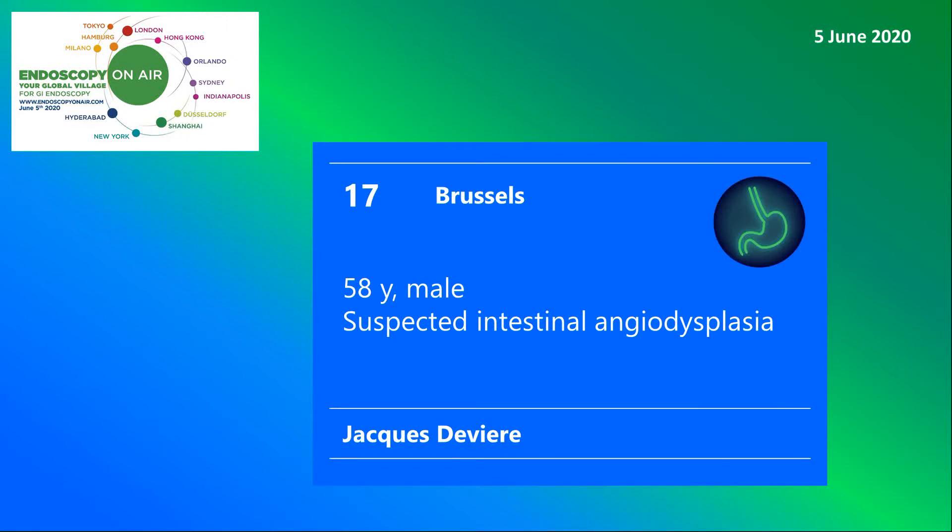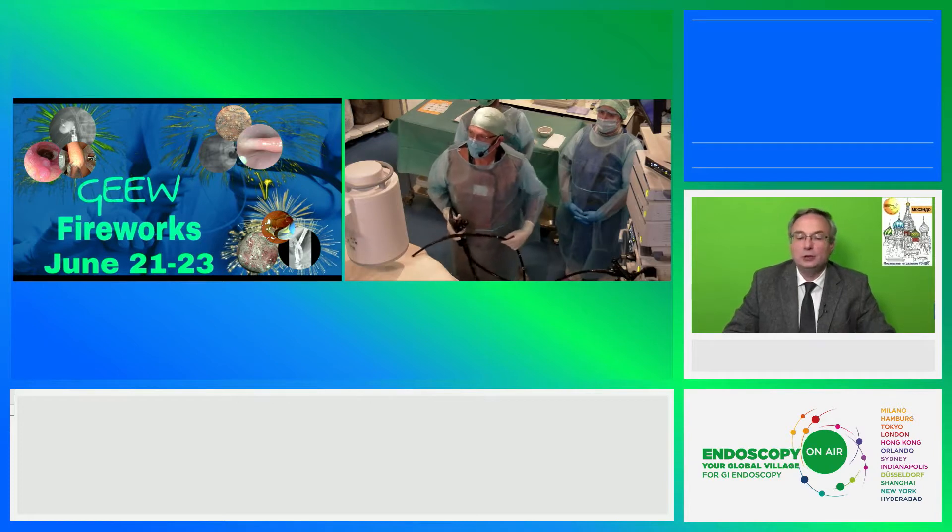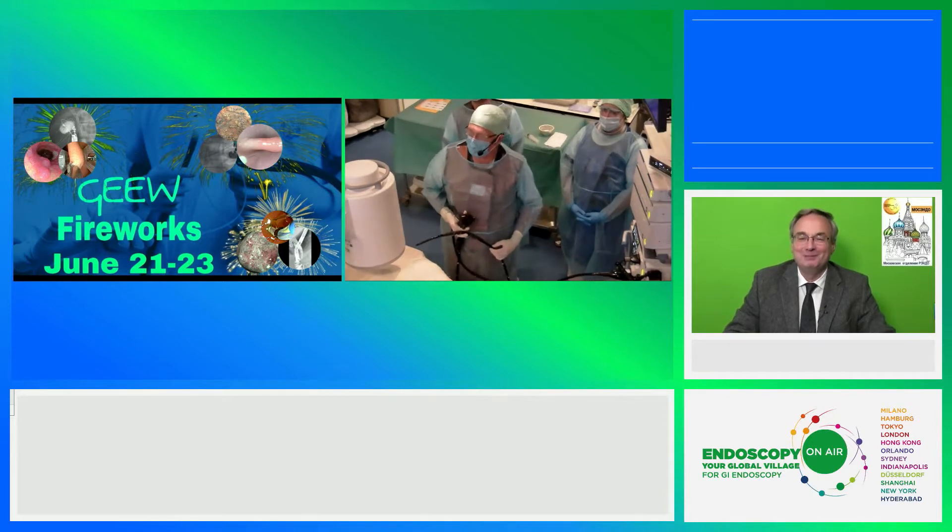Welcome to Endoscopy on Air 2020. Watch Jacques de Vierre with an interesting enteroscopy case with a new device. So Jacques, please share with us all the advantages and probably disadvantages of this new self-motivated enteroscope.